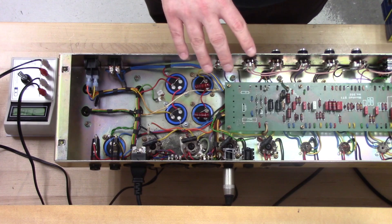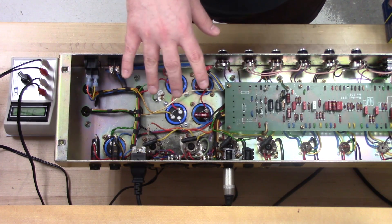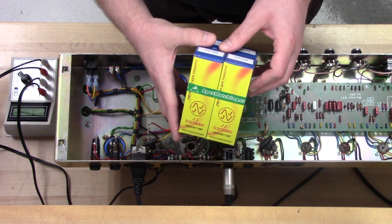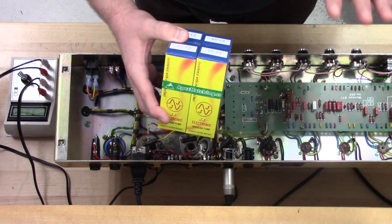Also if your amp happens to be cathode biased — this one happens to be fixed bias — one tube could end up wearing out before the other, so again it's good to have a matched set. These tubes have already been in here for a while and tubes do drift, but you can always put in a set of apex matched tubes and they're going to be pretty good right from the start. That'll make everything a lot easier.